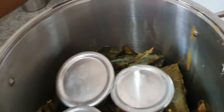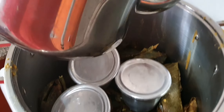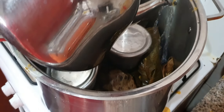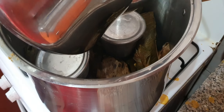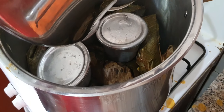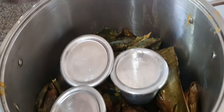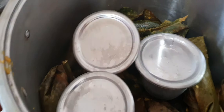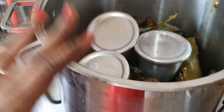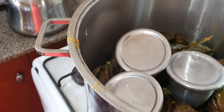Let me pour some boiling water at the corner of the pot — enough to cover the bottom of the pot. Then we cover and start the cooking. In 45 minutes this moi moi is cooked, but because of the quantity I will wait for one full hour. I'm going to put the lid on now, turn on the heat, and the cooking has begun.